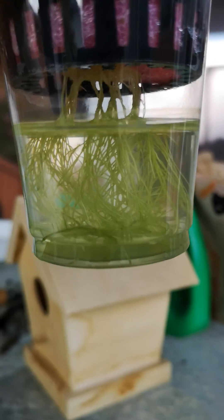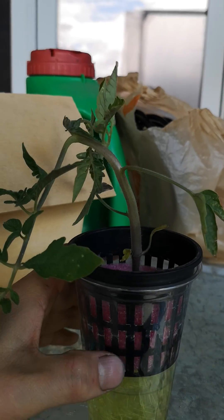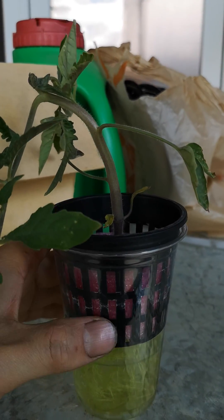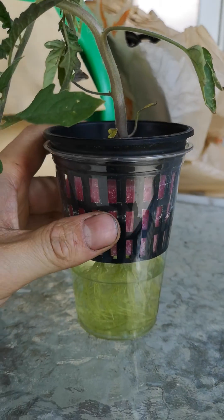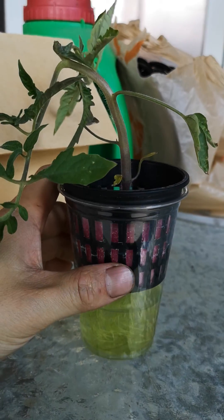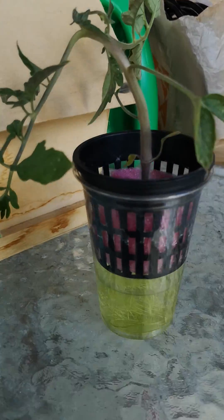The entire root system is all covered in algae and it's not going to be able to absorb water anymore, so this plant is pretty much dead. I might try dipping it in hydrogen peroxide to kill some of the algae, but I probably won't even bother because this plant is pretty much done.